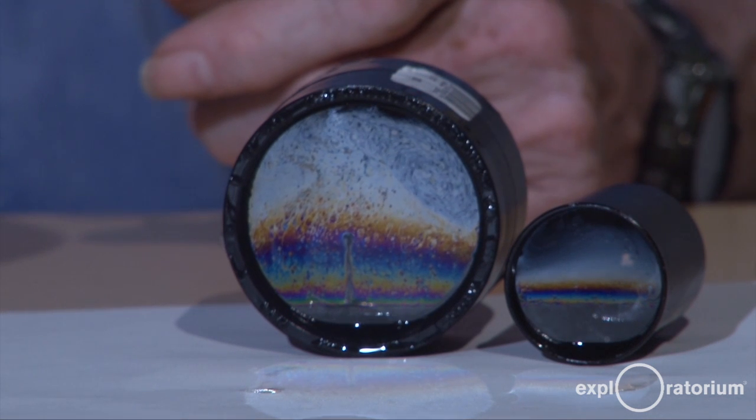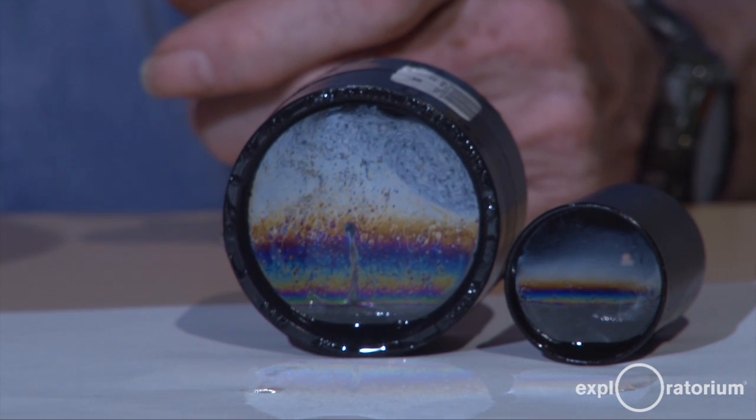And above that, there'll be a completely transparent layer. All the colors and bands that you see are the result of light bouncing off the front of the soap film and off the back of the soap film, and the two reflected bits of light interfere, creating the colors and the bands.